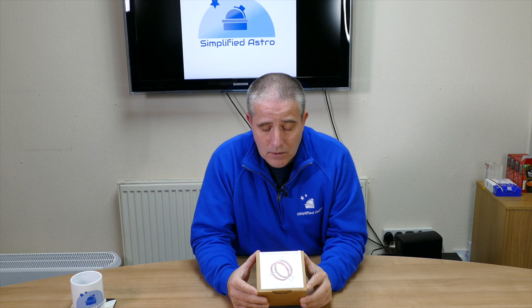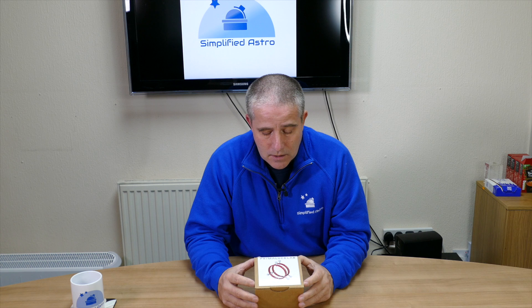Well, I have to take my hat off to Prima Lucci — they looked at that video, went away and came up with a fix. Their CEO Filippo actually emailed me at Simplified Astro, thanked me for the video, and asked if he could send me a set of the modified rings. He wasn't prompted by me; I didn't email him. He's obviously taken this on board and rather than sticking his head in the sand, he's acknowledged the problem and come up with a solution.